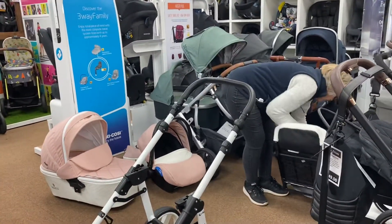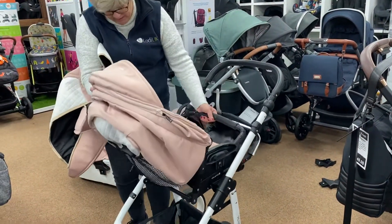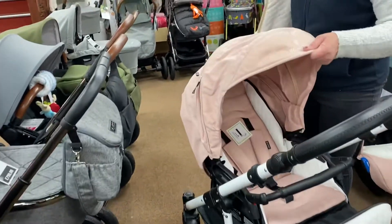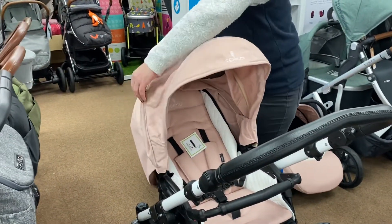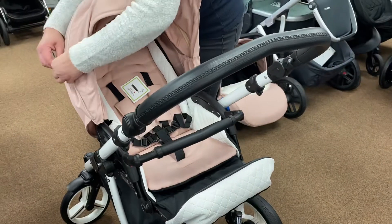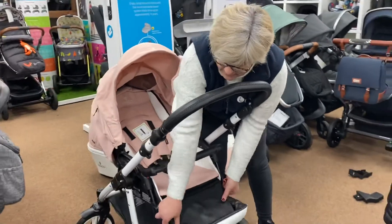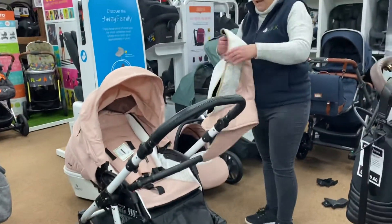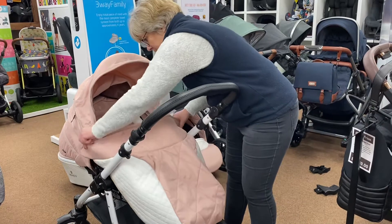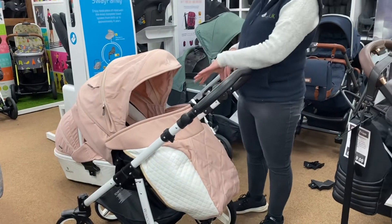Then you've got your pushchair seat unit. This is actually suitable from birth because it lays completely flat, but because you've got your carry cot in the package, you're going to use that from birth and then go into this when baby's a few months old. You've got your really big extendable hood — it has got an extendable hood, we just need to look at that zip. Then it will drop down and you've got your little apron which will go over baby's feet, with magnets on the side to hold it on. This will face mum or face forward.